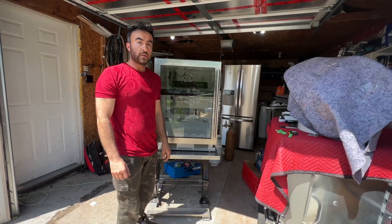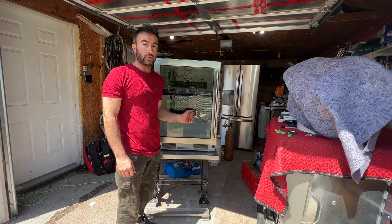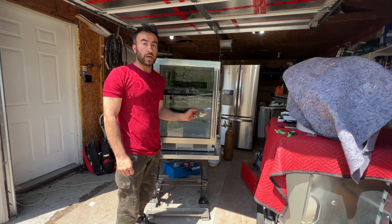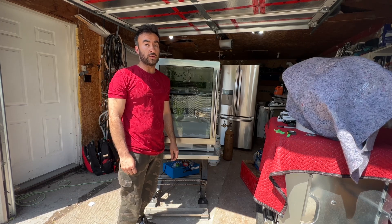Hello friends, my name is Hamid. Today I'm working on this Sub-Zero Wine Cooler. The model on this unit is 424G and I'll show you how to find the leak. There are five ways you can find the leak on the system and I'll show you how to do that.